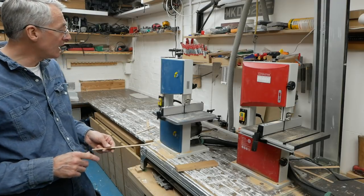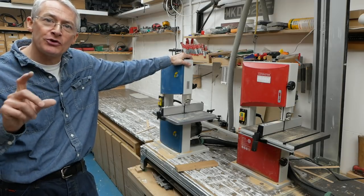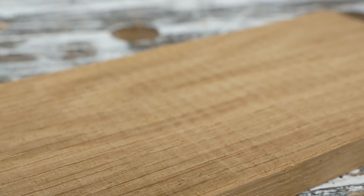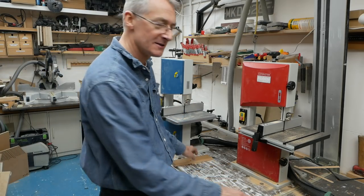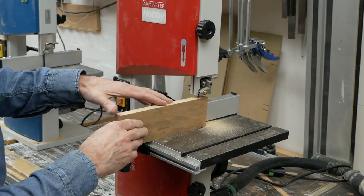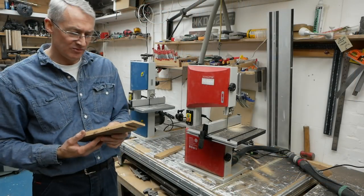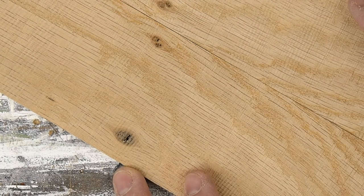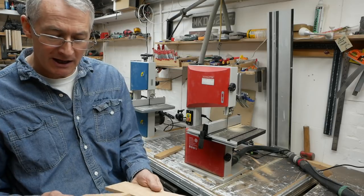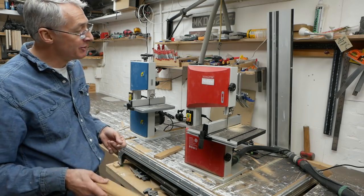The other trick I tried when I set up the Aldi bandsaw originally was to try and rip through three inches of oak with a stock blade, and I'm going to try that again with the Axminster. Obviously not sixteenth of an inch thick — that wouldn't really be fair — but let's see how it does. So there we are: three inches of oak ripped through without any sort of murmur really. With a stock blade you'd normally have fewer teeth than that. It's not bad — it needs a bit of cleaning up with a hand plane — but at pretty much capacity, that's doing really remarkably well.